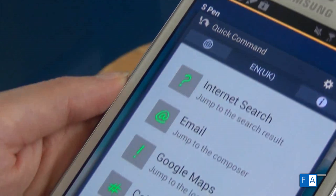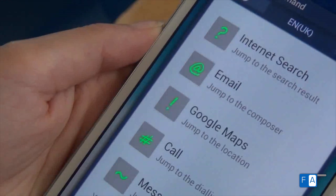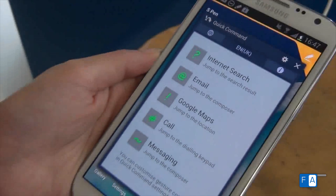You can add your gestures of choice here too, but gestures that are already fed in, like the at symbol, can represent email, while a question mark will take you to a web search.